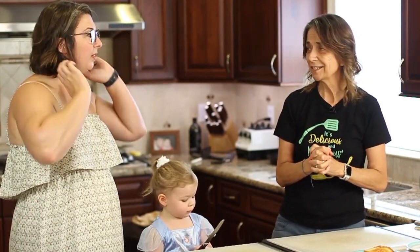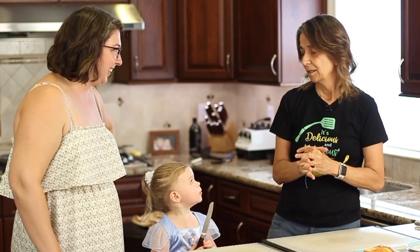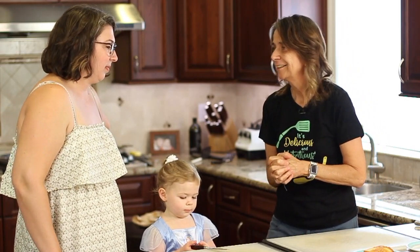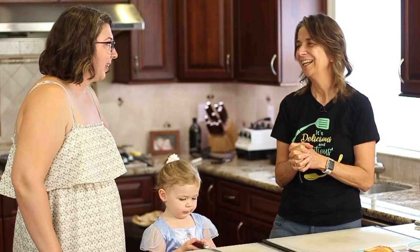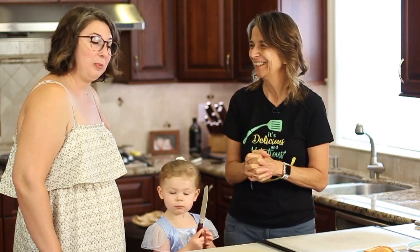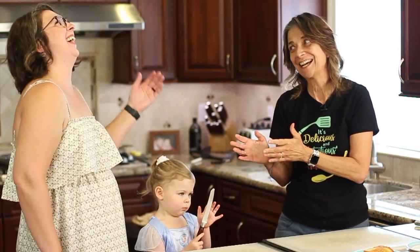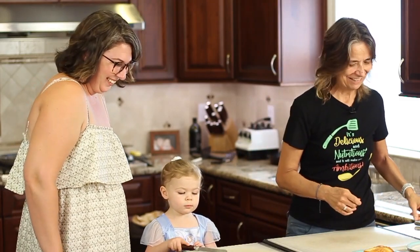I'm going to spring a chef joke on Michelle. Before we cut into our grilled cheese sandwiches — Michelle, what do you put on a lonely grilled cheese sandwich? Miracle Whip? Provolone! Just another little chef joke I decided to sneak in on you.